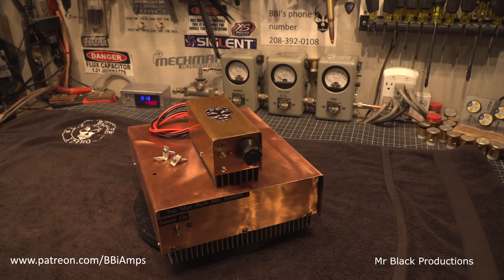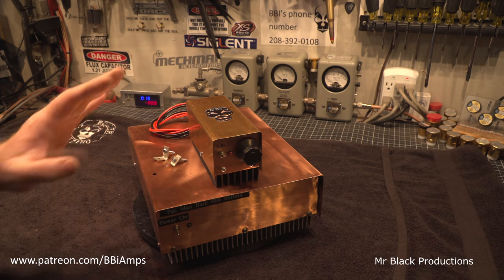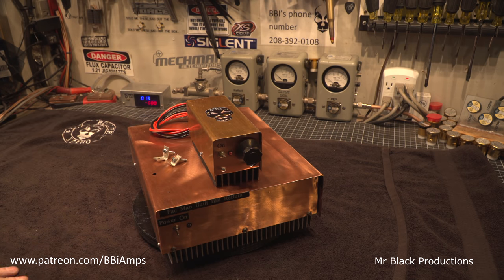I want to apologize to Mr. J who owns these — I'm sorry it took me so long to get here to be able to do this work on your boxes. But I appreciate you, and I thank you for being patient.